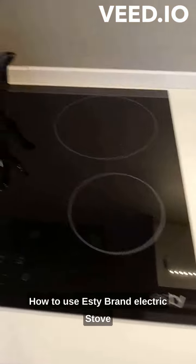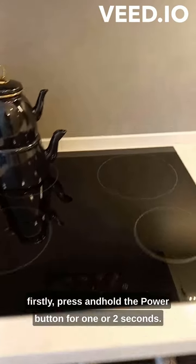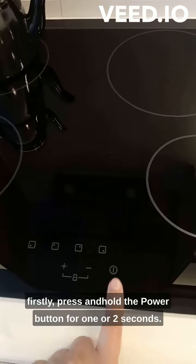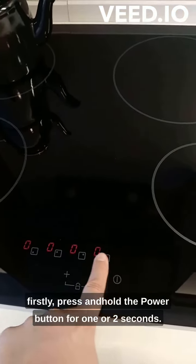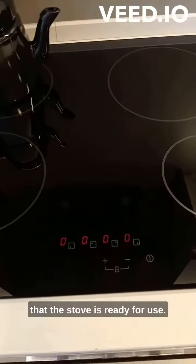How to use the ESTY brand electric stove. Firstly, press and hold the power button for one or two seconds. You will see the lights turn on, indicating that the stove is ready for use.